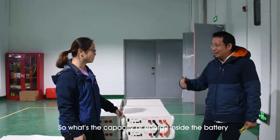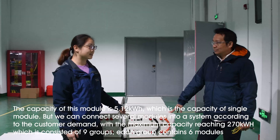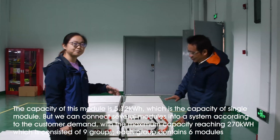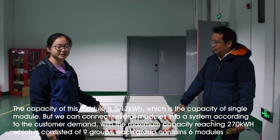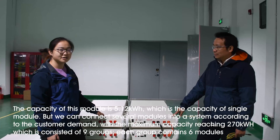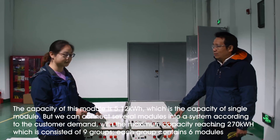So what's the capacity for the energy inside this battery? The capacity of this module is 5.12kWh, and this is the capacity of a single module. But we can connect them in parallel to reach a larger system to satisfy the customer's demand. The maximum can be reached to 270kWh, formed by 9 groups, and each group contains 6 pieces of this module.